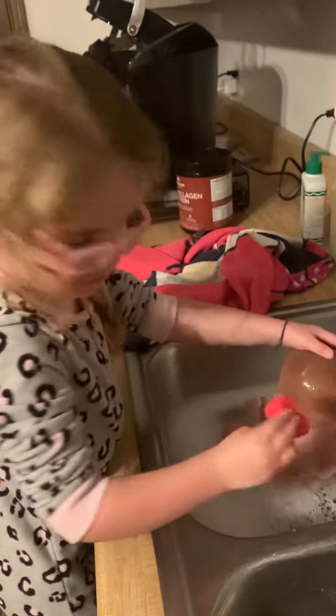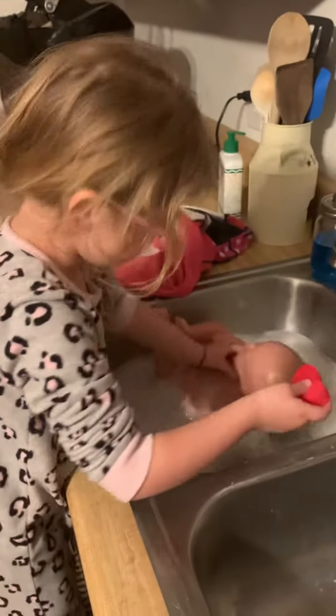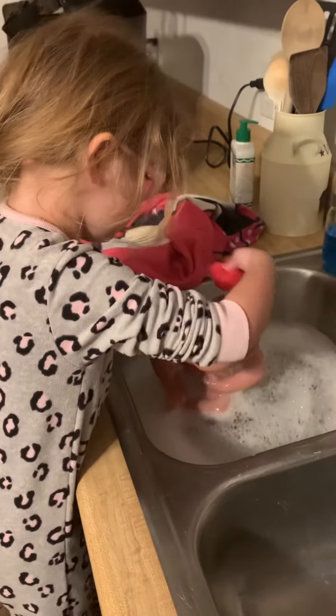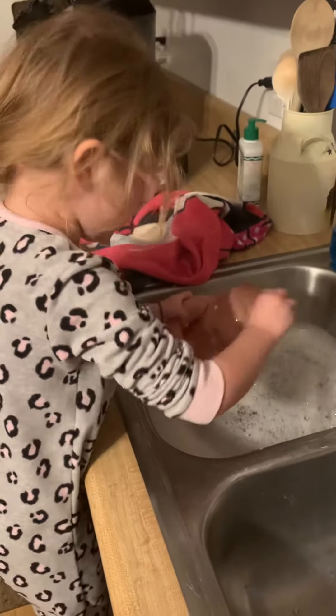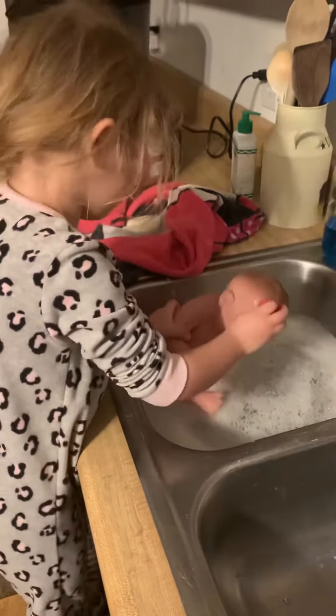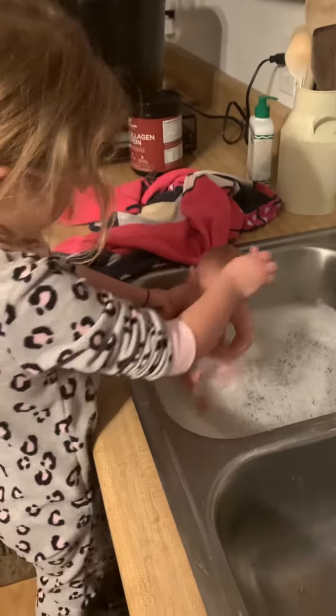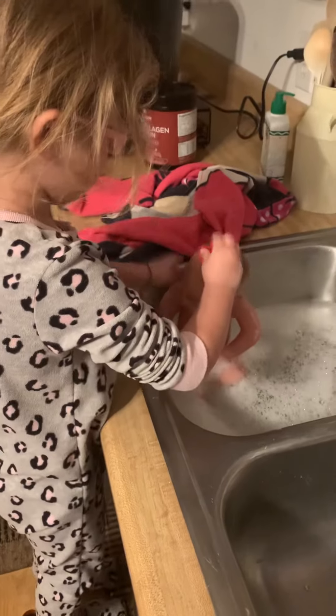Then I fix the soap. Rinse please. Get out of her nap, I'm going to wash it so it's not soapy. Get out of her.